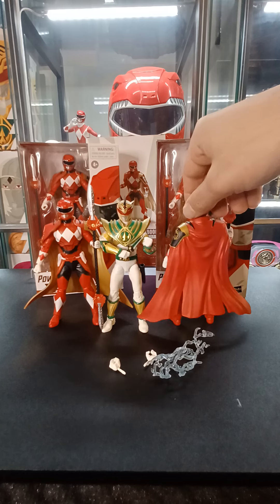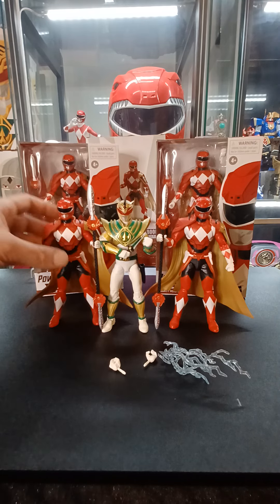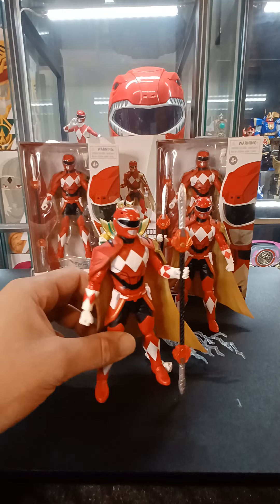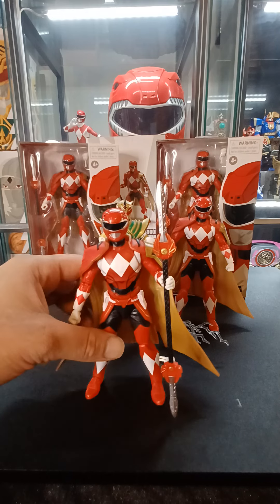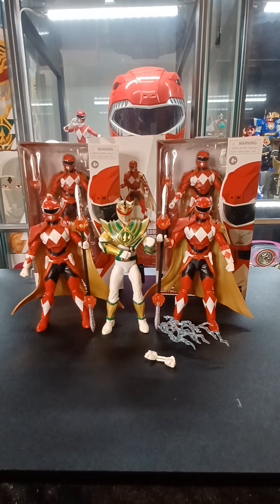We'll be on the lookout for the Mastodon Sentries as those come out in the near future, I'm sure. Pretty much, this is him. Looking forward to more of the Boom comic figures as they come out. If you guys like this figure and want to see more Power Rangers Lightning Collection stuff, give this video a like and be sure to subscribe for more content.